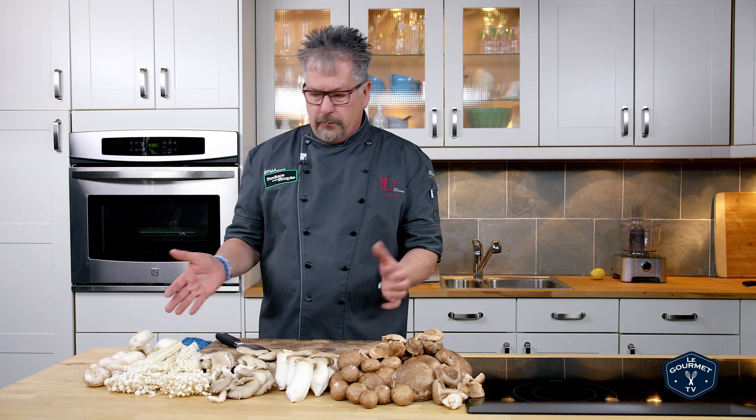So let's start with the mushrooms. We have our button mushrooms, which have a simple flavor — kind of get you into eating mushrooms, or get your family into eating mushrooms.